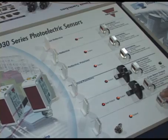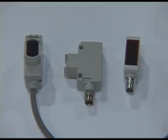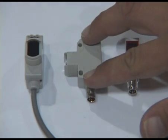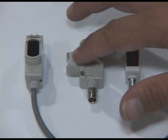They all feature the remote teach feature. In addition to the PD30 housing, which is very popular in Europe, Carlo Gavassi also offers this housing, which can be flush mounted on the side of a piece of machinery or through a bracket with an M18 snub nose.